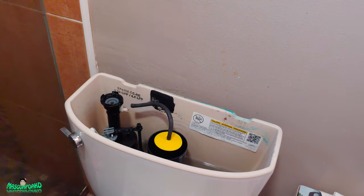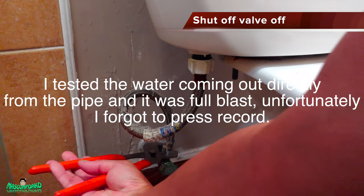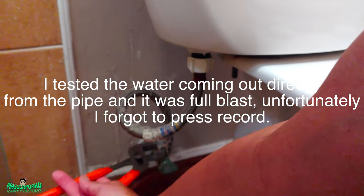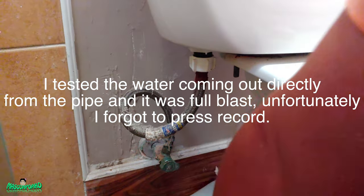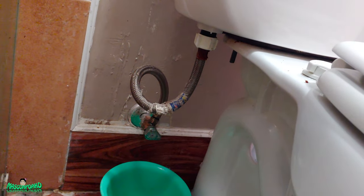I'm just gonna check the thing below and see. Let me also check the bucket over here. Let's check the top one.